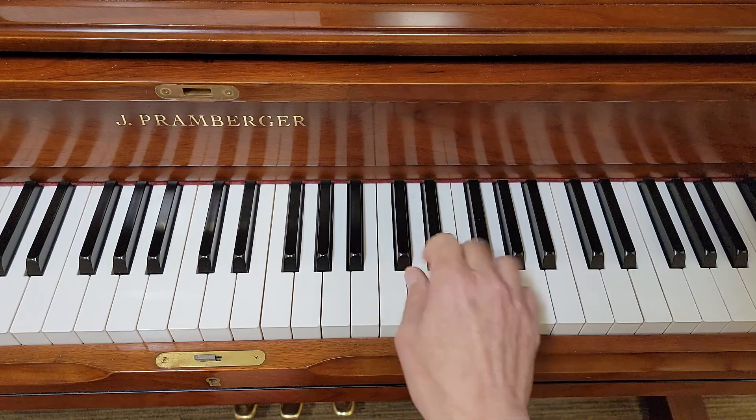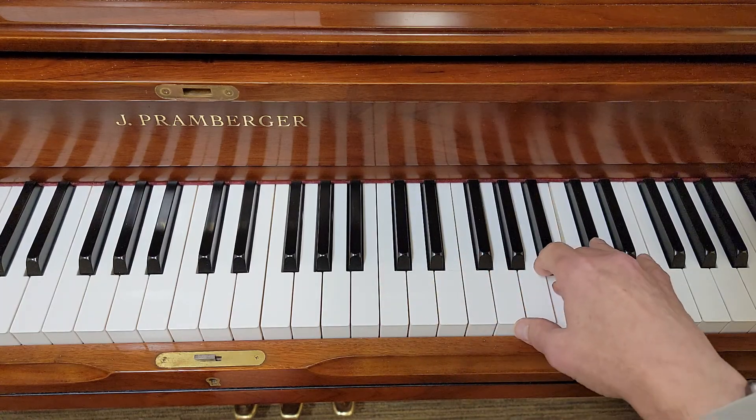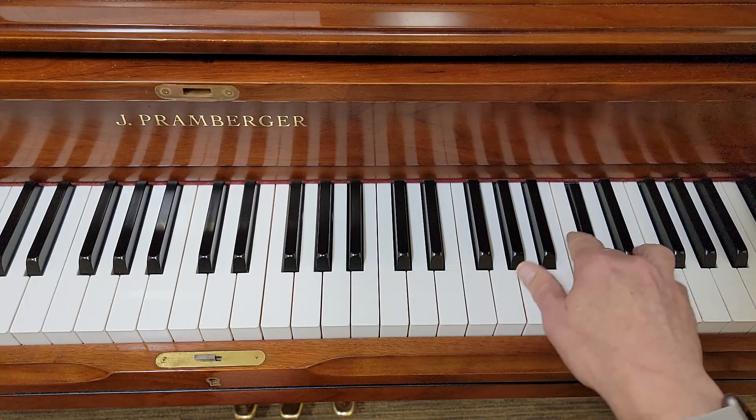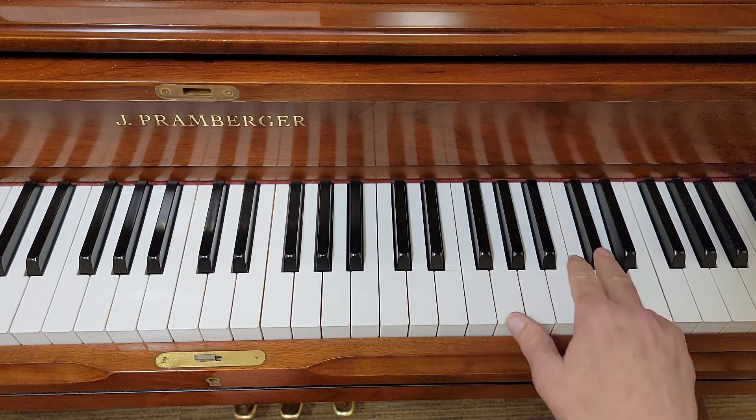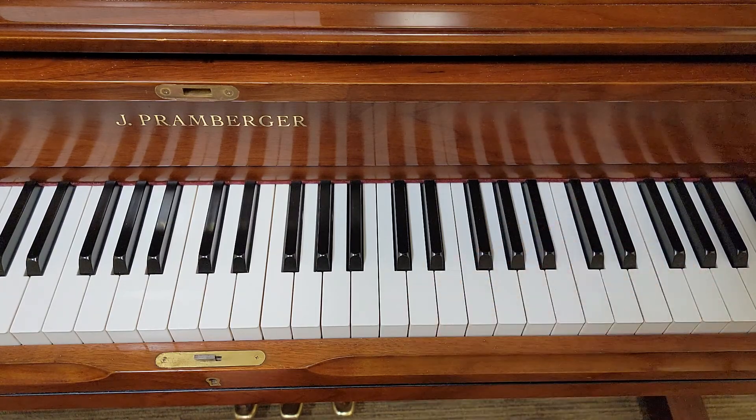Now move your thumb back to where you started on D, but now it's two, three, three, four — switch to your middle. That's how you start the melody of the right hand of Nighttime.